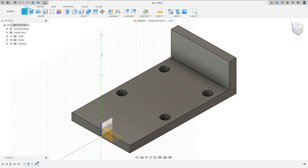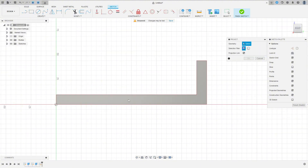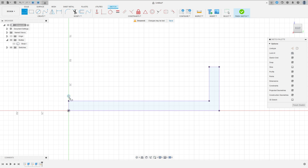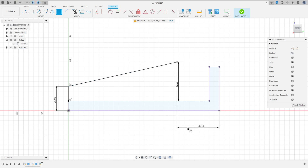Go to Create Sketch, select the right plane. Select Project/Include, project this face, press OK. You can hide the body. Select Line, make a line. Go to Sketch Dimension — the distance here is 25 millimeters, the distance here is 40 millimeters, and the distance between these two points is 42 millimeters.